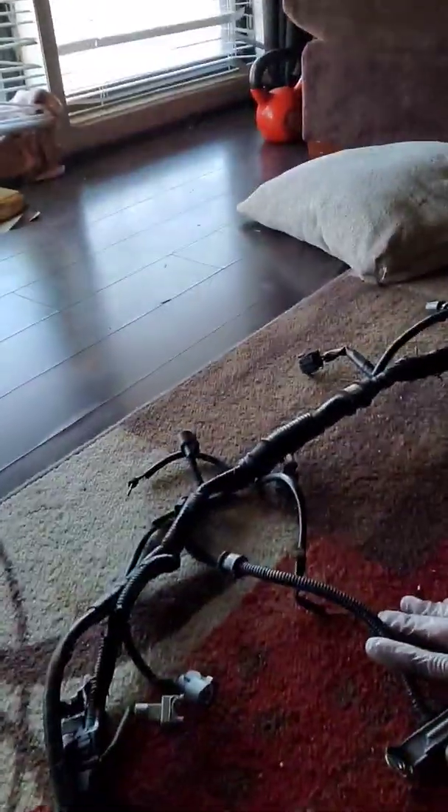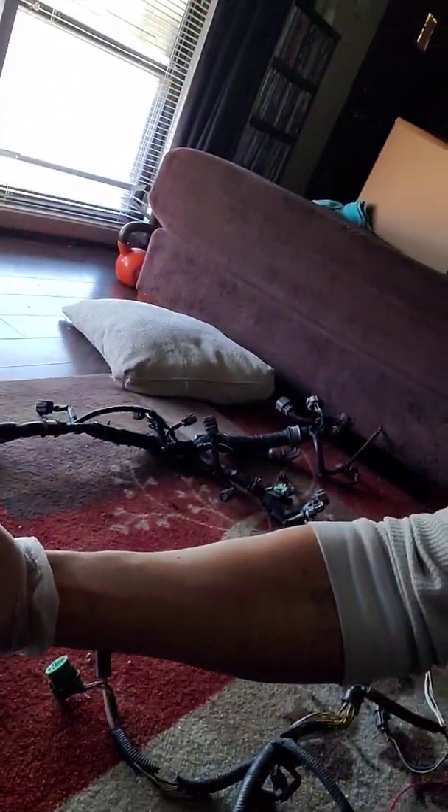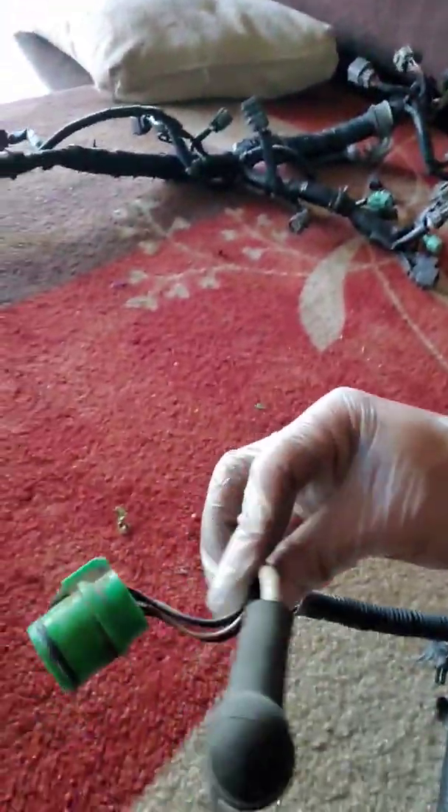Let's get it cracking. So these are harnesses — obviously this is the Z6 harness here, and that one is the H22 OBD1 harness. So we're going to make a modified conversion tucked harness. It might not be fully tucked, but it's definitely going to be a modified conversion harness for the H. I've got to get these plugs off and extend them to these ones.